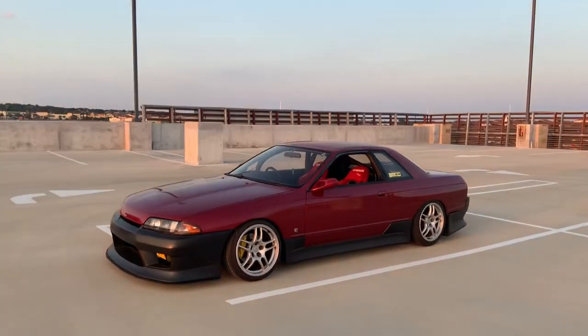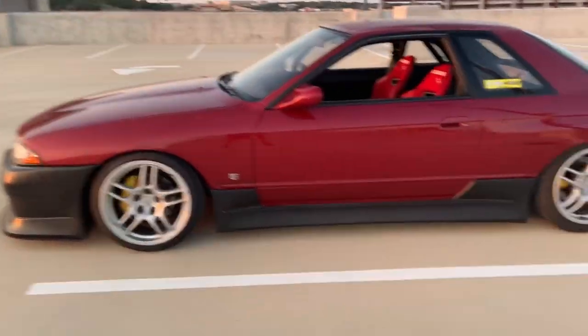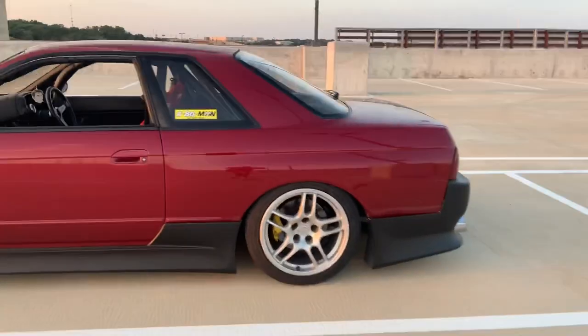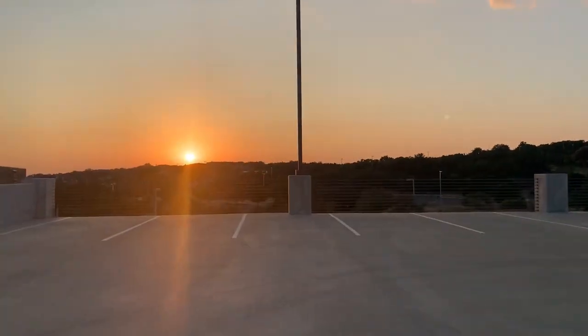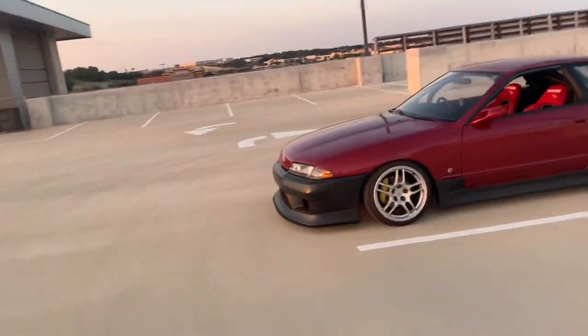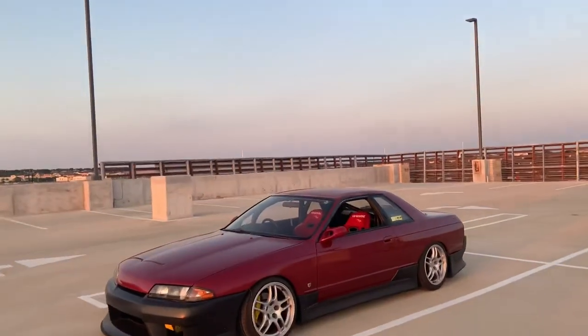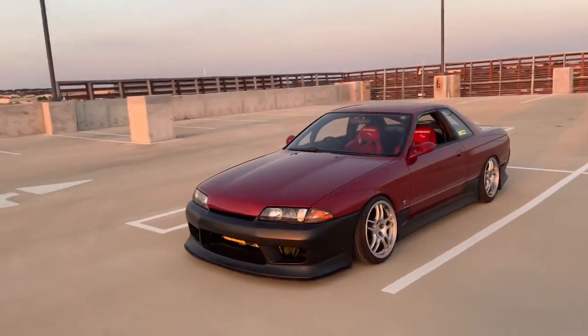Let me do one more walk around. It's pretty low, to be honest. The front's perfect for me but the rear I kind of wish I could tuck a little bit more tire. I think that's pretty much it on the exterior.